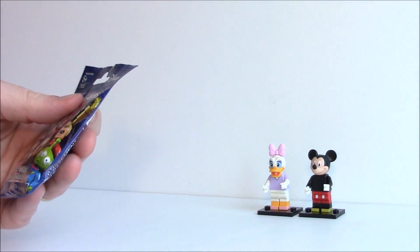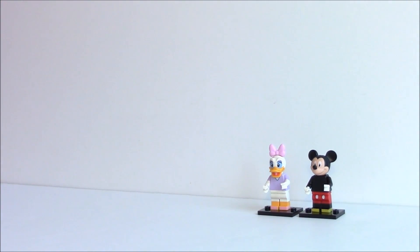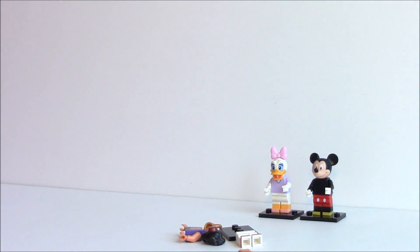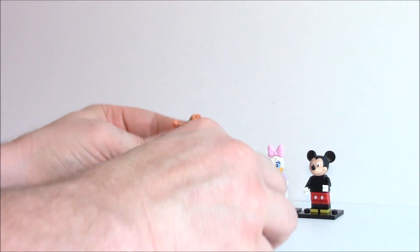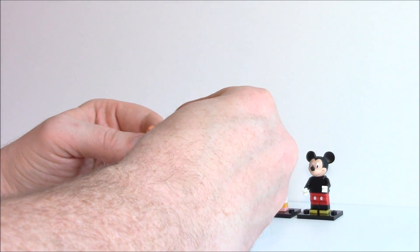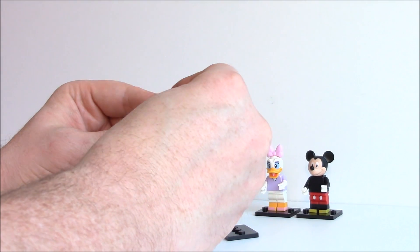Last one. Let's open this one up, see what we got here. All right, this one is... Aladdin! Yeah, cool. That's a new one — we didn't have him before. I'm glad I was able to find him. Awesome. There we go. The hairpiece was a little bit tough to get on there, but we got him anyway.